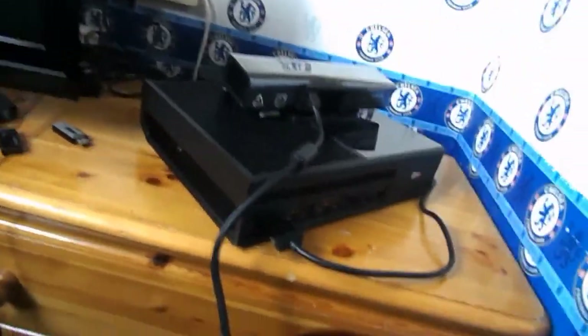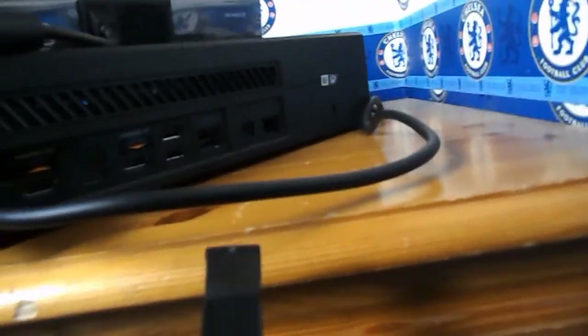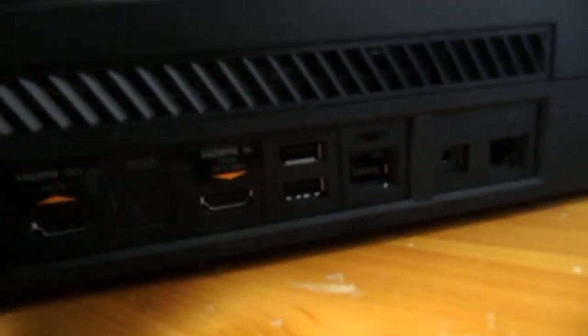Next we need to set up the Kinect. The Kinect wire is actually really long — longer than I expected. The Kinect wire goes to a block with a weird shape. That port is up here — it's this one right here, the one next to the two USB ports. And it's in.